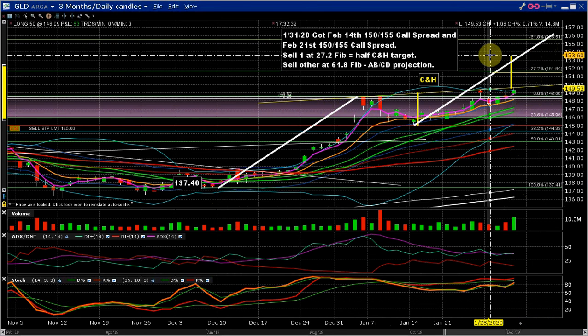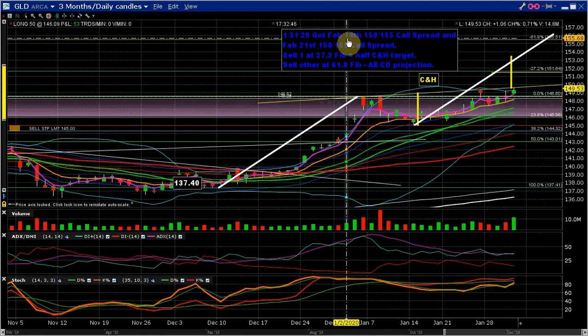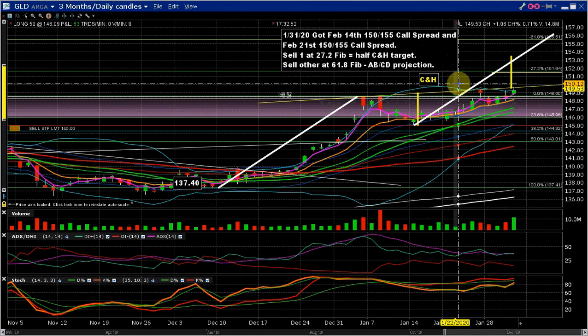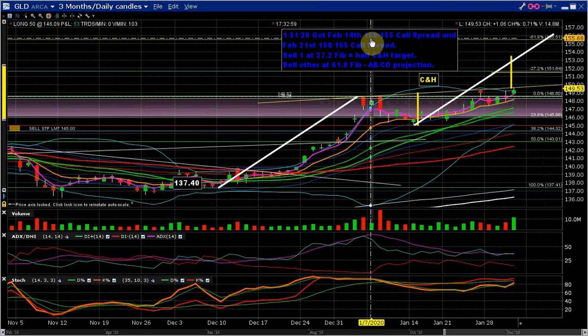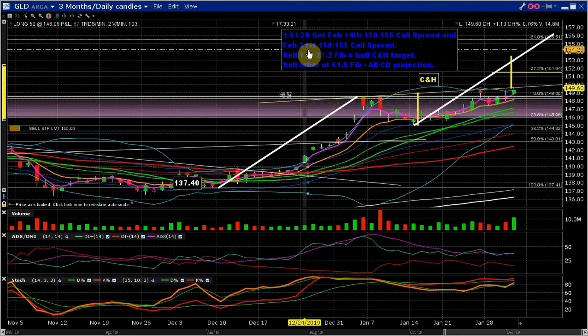What I did was I got two call spreads. I got one call spread dated for expiration on February 14th from 150 to 155 — so 150 is here and 155 is here — and it only cost a little over a dollar, and the spread is five dollars, so that's an excellent risk-to-reward ratio. The possible reward is five dollars and I'm risking a little over one dollar. Of course, each option spread represents a hundred shares, so it's times a hundred — so the dollar is really a hundred dollars. Then I took another one with expiration date February 21st of the same spread.